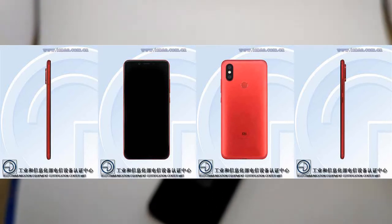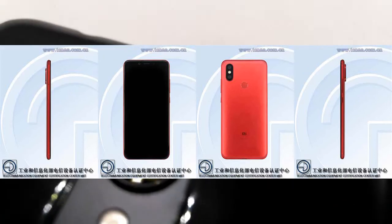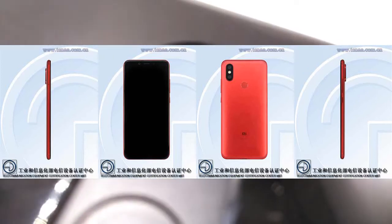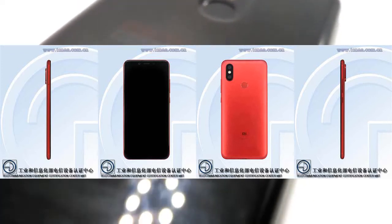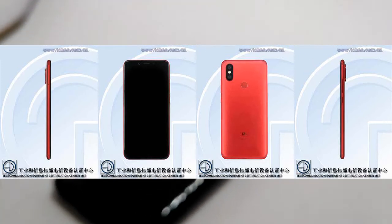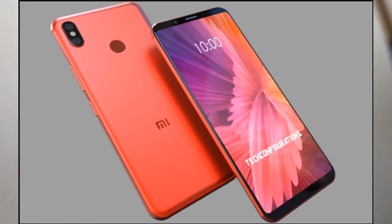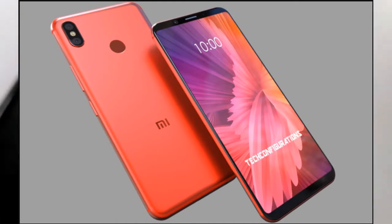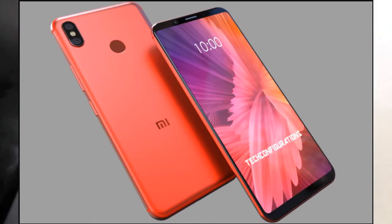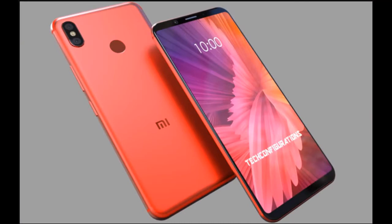Now let's talk about the body design. The overall design looks really great. You can mainly see two colors — Red and Blue. If they launch these colors, it will be very profitable for Xiaomi. However, Xiaomi India may not release the Red color right away.